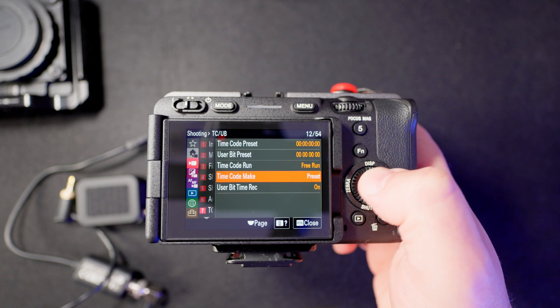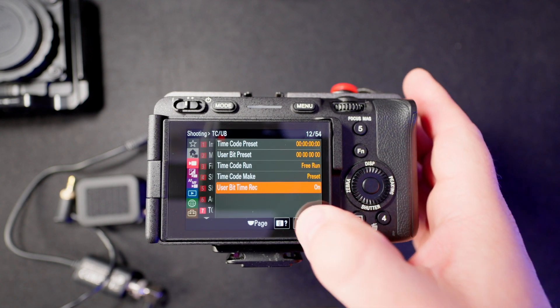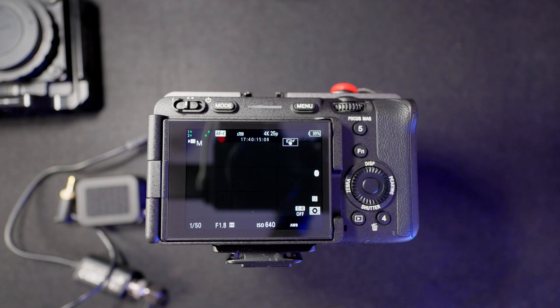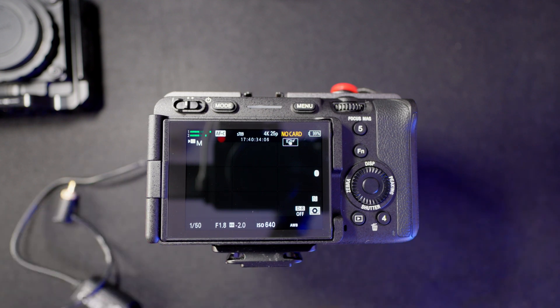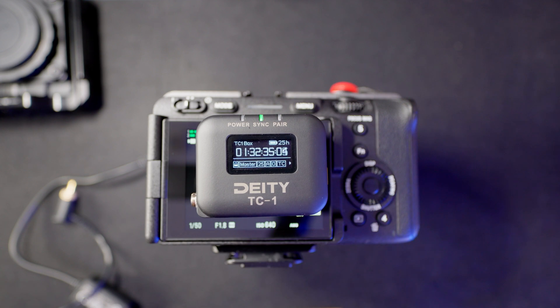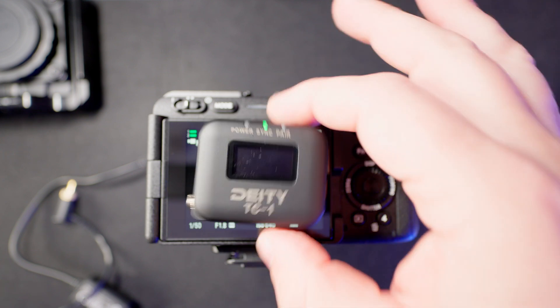Here: timecode make preset, user bit time track on — and basically we are done. As you can see, the camera already has its own old settings from a long time ago. Usually when I shoot three or four videos in a row with different cameras, I never reset or reprogram my timecode. Right now the Deity is at the same settings as the other two cameras — around one hour and 32 minutes — and I will try to match that.